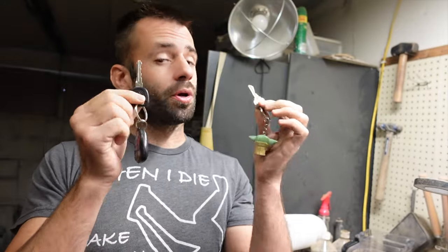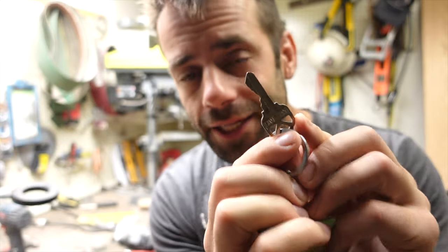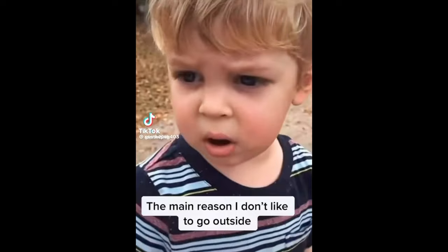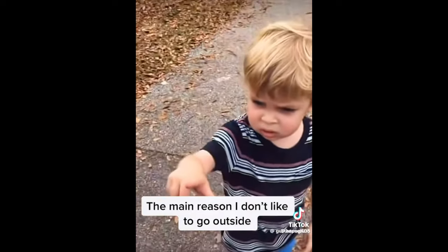Welcome to the key casting challenge, where we're gonna take these keys and try to make a working copy in our garage. I need to make another copy of my house key, and I could go to any hardware store and have that done pretty easily. But then you have to go outside and deal with people — people! Oh no, I don't wanna. So I'm gonna try to make my own.